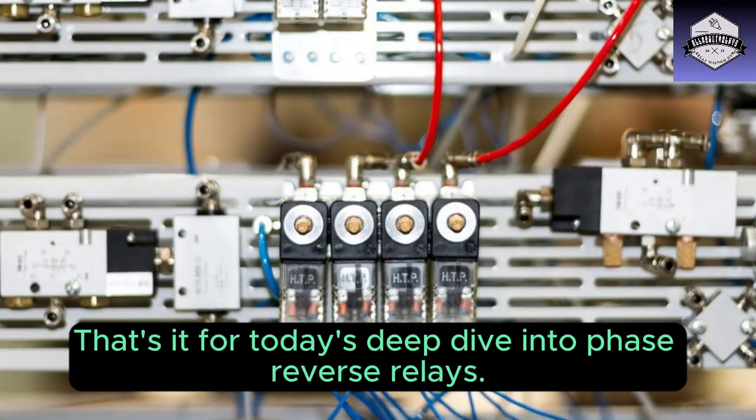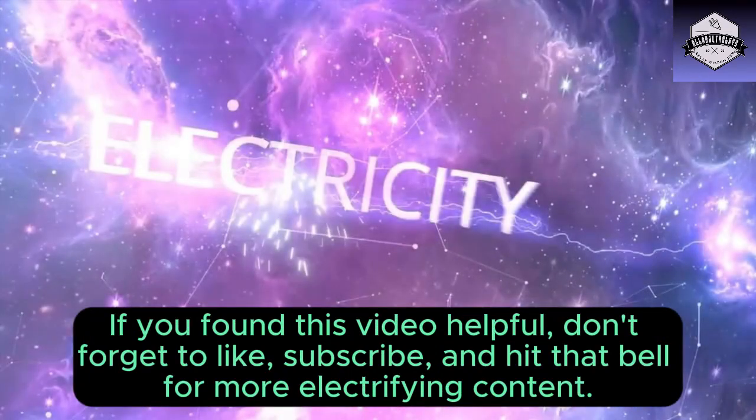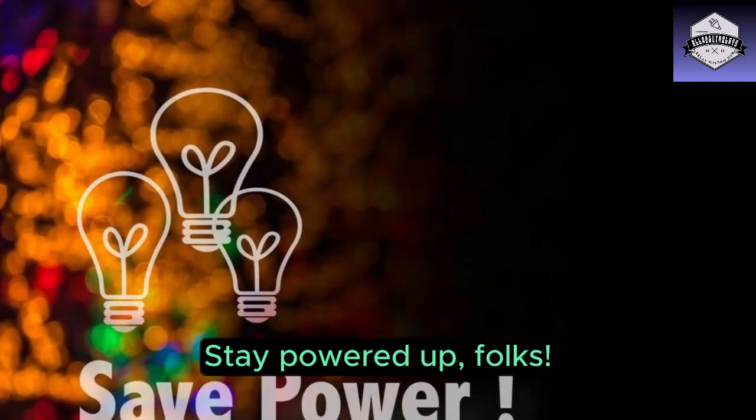If you found this video helpful, don't forget to like, subscribe, and hit that bell for more electrifying content. Stay powered up, folks!